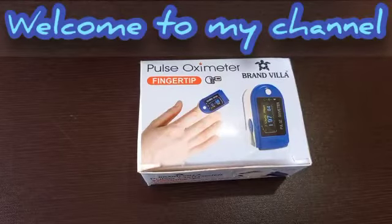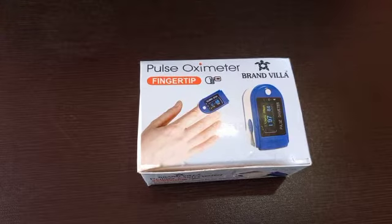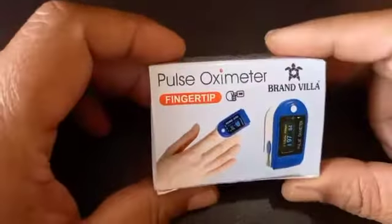Good morning friends. Welcome to my channel. My name is Maharana. Today I am going to review about a Pulse Oximeter.